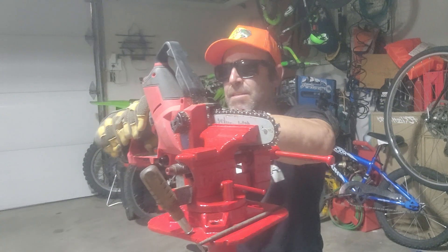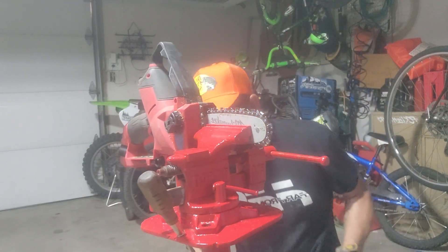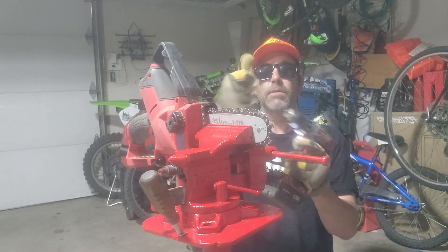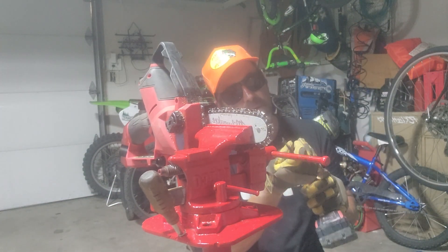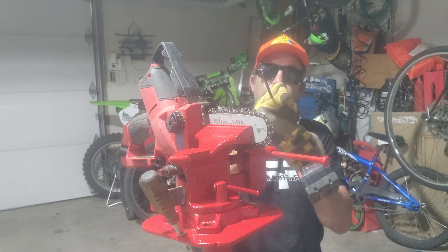Pull your battery out of your chainsaw. Then you're going to get your little file here — just a standard file — and get it on your drill. Take your time, do it really slow so it's smooth.